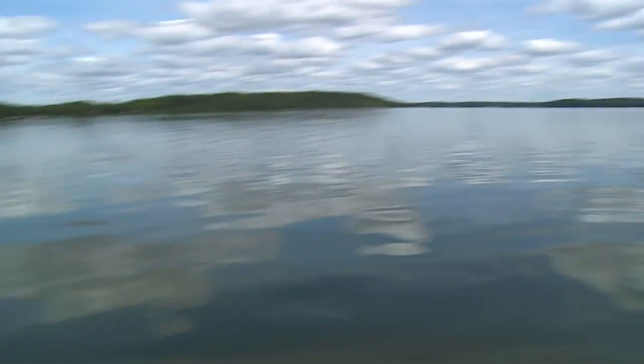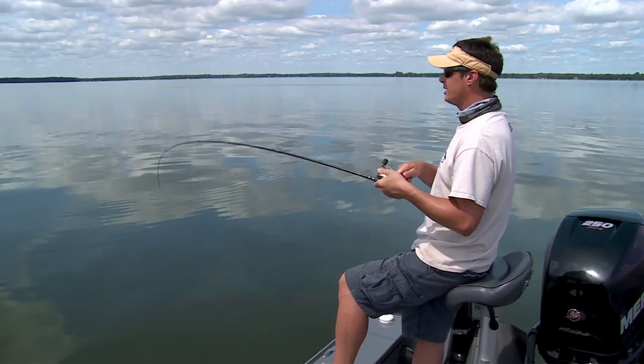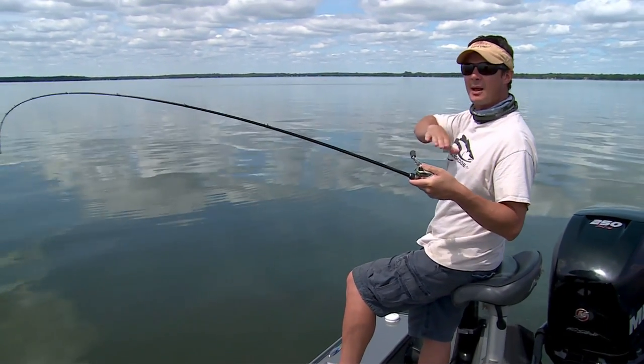This bait has got a lot going for it for these walleyes — it's the best of this type for the deeper stuff with lipless crankbaits. Bass guys have been doing this for years. Striper fishermen do this a lot. But walleye guys doing what we're doing — casting, pulling, dragging, and fishing this bait down in deep water like you'd fish a jig — you can fish this thing from the shallows out to the depths. You're cleaning that whole break.